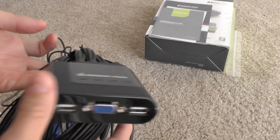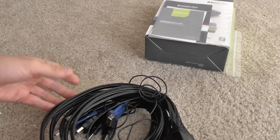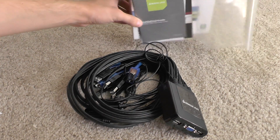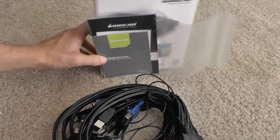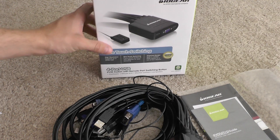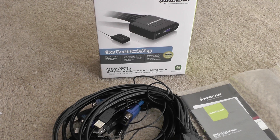So there you have that. Other than that there's not much to this unboxing. Stay tuned for more videos — I'm going to be demoing it and show you how it works. It's pretty easy.